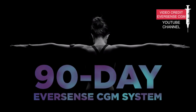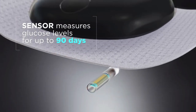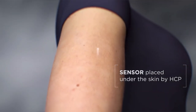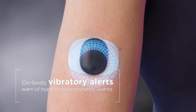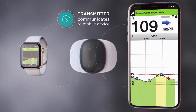They currently have two CGM solutions: the 90-day Eversense CGM system and the 180-day Eversense XL system. Both systems consist of the first ever subcutaneous sensor that measures glucose levels for up to 90 or 180 days, a removable and rechargeable smart transmitter that provides on-body vibration alerts, and a mobile app for long-term continuous monitoring showing your glucose value and graph.